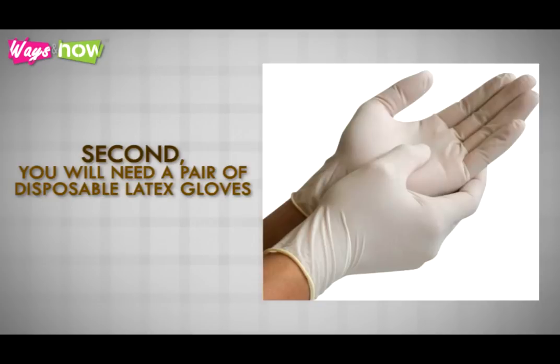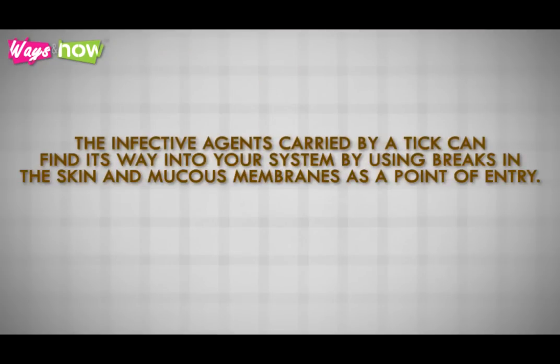Second, you will need a pair of disposable latex gloves so that you don't come in contact with the tick. The infective agents carried by a tick can find their way into your system by using breaks in the skin and mucous membranes as a point of entry.